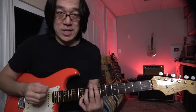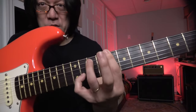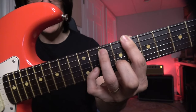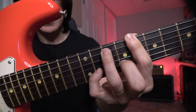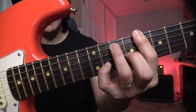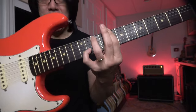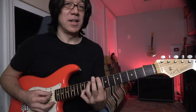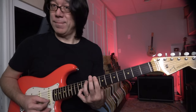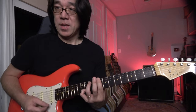So first part is voicing. You have to understand voicings. So root, 5th, flat 7, flat 3, and then my pinky on the 11th fret — that's like flat 7 and the root. So let's check. You have to really understand voicing.